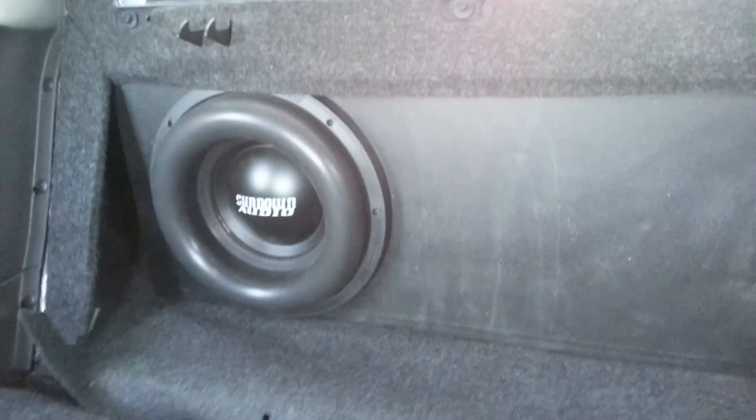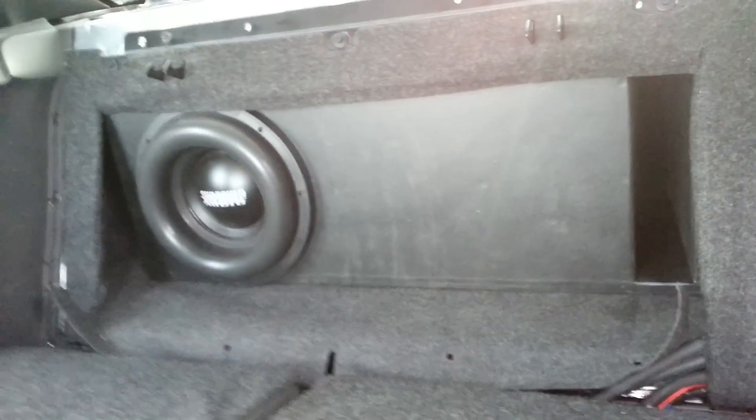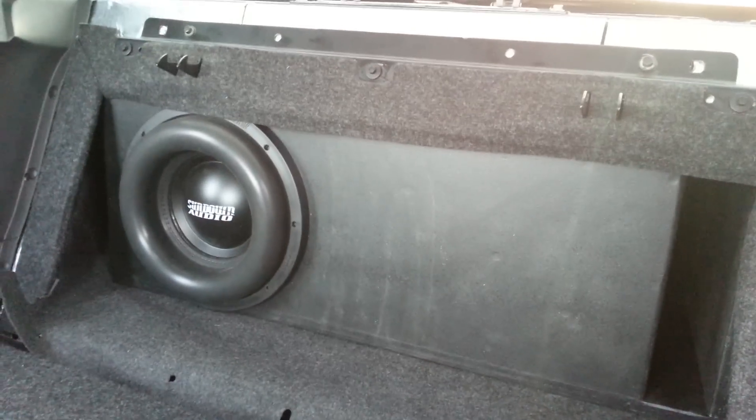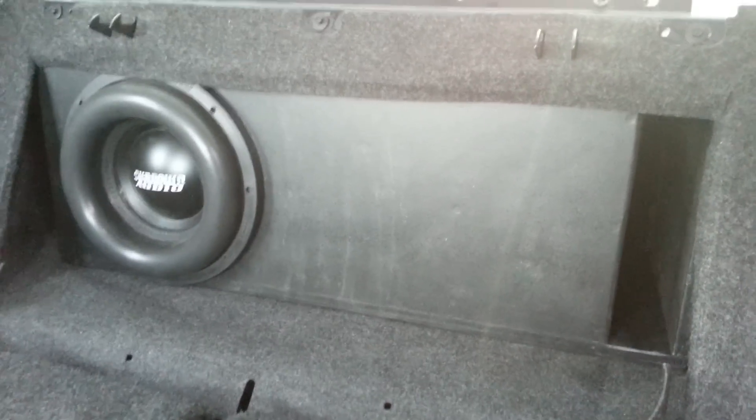And then the ZV410. Just finished that box — it's about two cubes, tuned to 232 Hz. Got the little 45s in there. All corners are 45 degrees, the inside is resin, and the front is double baffled. I'll show you the back of it.